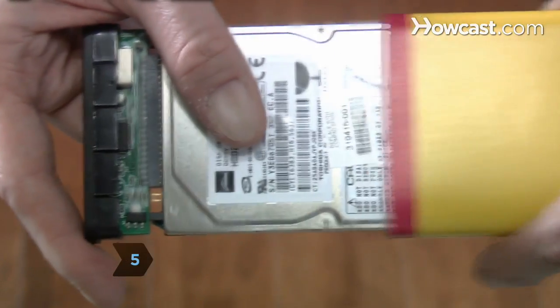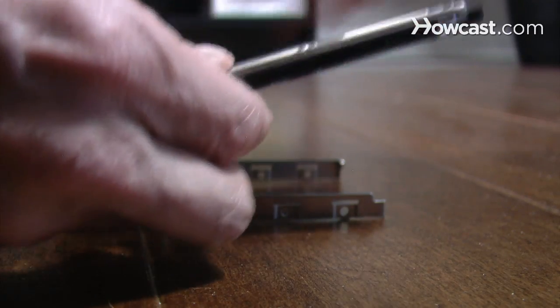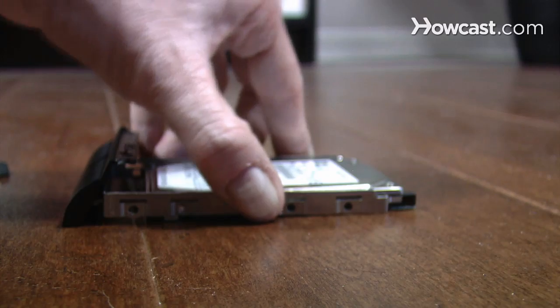Step 5. Remove the new hard drive from the enclosure and place it in the carriage, checking that the connections line up correctly. Replace the screws that fasten the carriage to the drive and put the rubber shock absorbers back on if necessary.